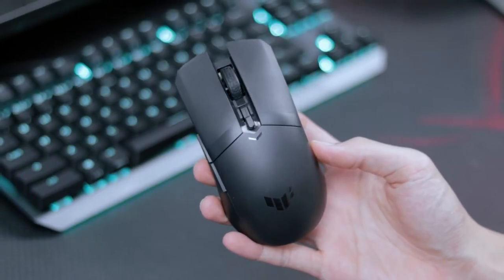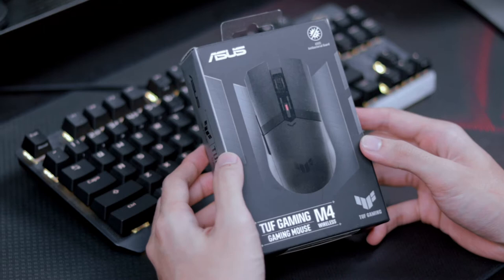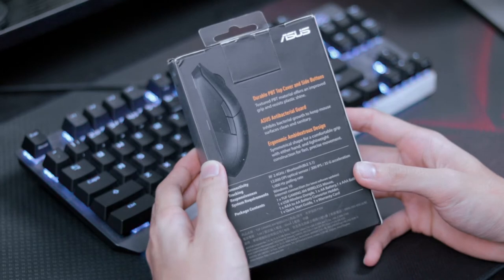Hello everyone, this is Nicholas. Today we're going to review the Asus M4 TUF Gaming Wireless Mouse. Before I give you my own thoughts on the M4, I figured I should explain a little bit about the specifications and also what the overall package includes.